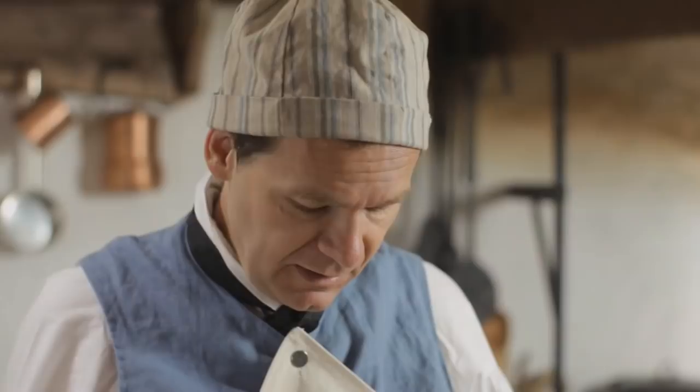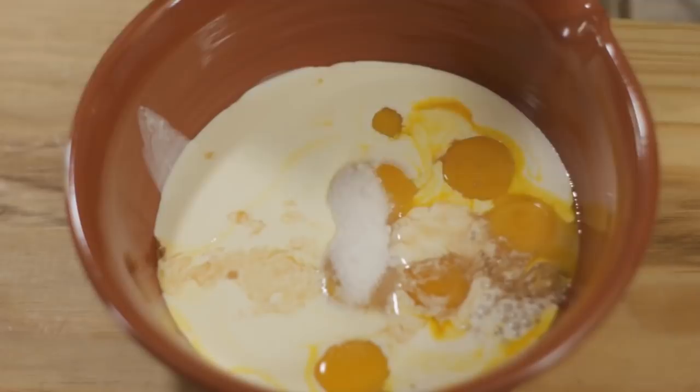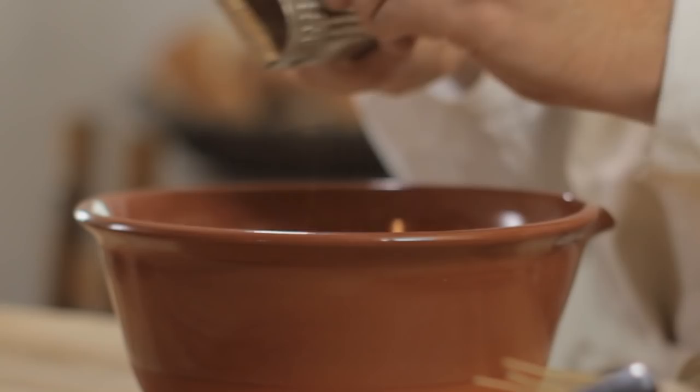I'm going to start off with about eight egg yolks, then add about a cup of cream. I'm also going to add some wine — some sack here — about a quarter of a cup. Now I'm going to add about two tablespoons of sugar, and finally scrape in a little bit of nutmeg. We'll whisk this all together.